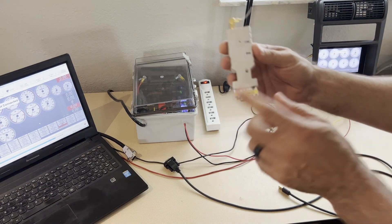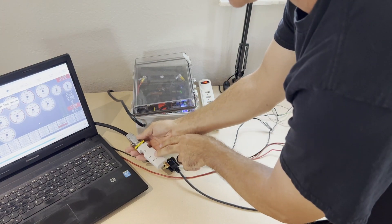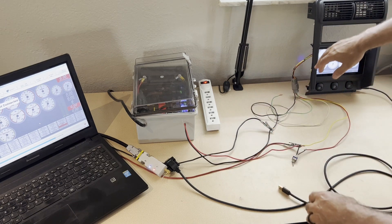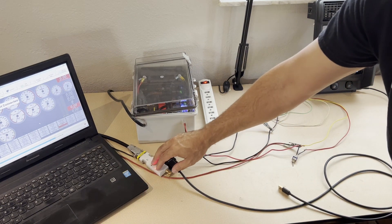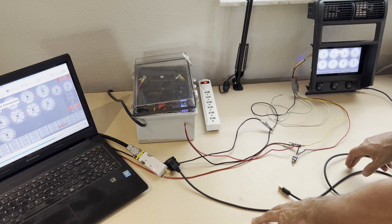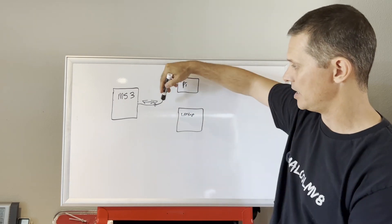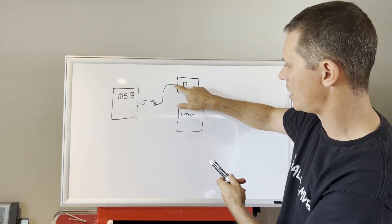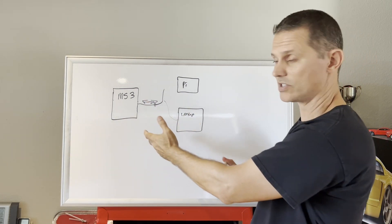I got a Bluetooth-to-serial adapter and plugged that into the serial connection on the ECU, putting the serial connection onto a wireless Bluetooth setup. The Pi and laptop both have Bluetooth, so no more wire switching — but you still have the limitation that only one device can be connected at a time. I still had to power down the Pi to free up the Bluetooth connection for the laptop, so there was still no way to have both devices on simultaneously.